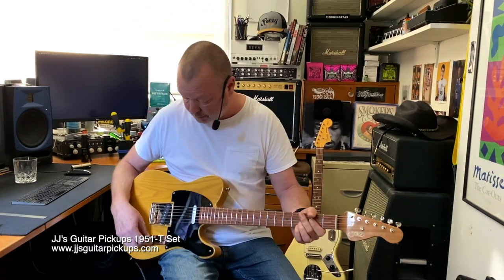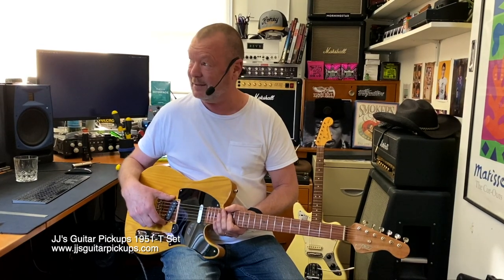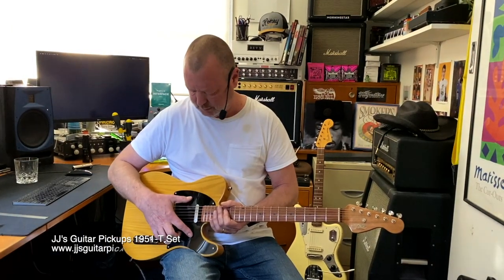If I'm not mistaken, it's probably a Holy Grail in the back — that's what he calls it. It's the '51 No-Caster set. And what's the neck pickup called again? I think it's a Bluesmith.